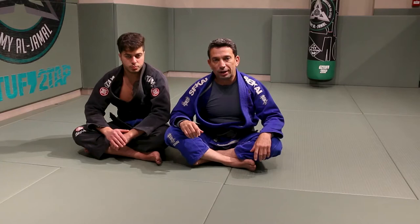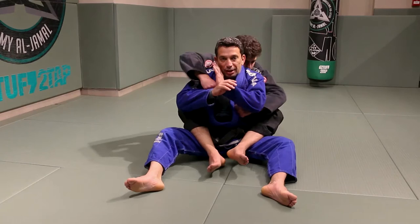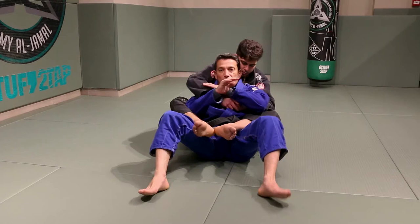Alright guys, so here I'm going to show you a combination of three submissions you can get when the person has your back with complete control over you — seatbelt on or trying to choke you. So George is here taking my back. Always remember here, when I'm here, I want to sit and scoop down and put pressure on his hip, so anytime that I want to kick my legs out, it's easier for me to kick my leg out.